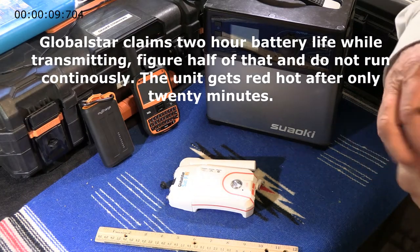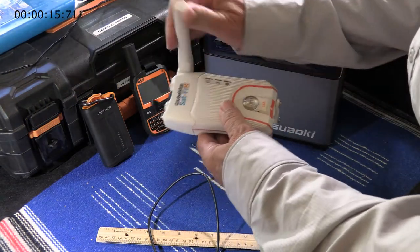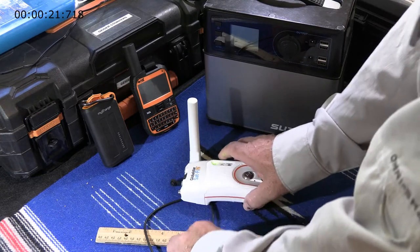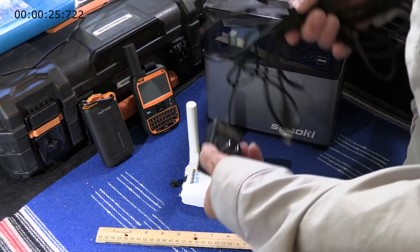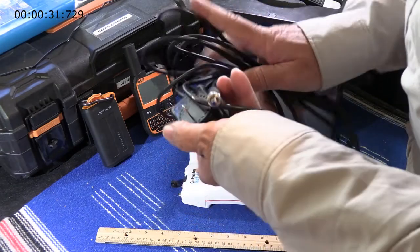The first thing to do when you get your SAT-FI 2 is to charge it. It always needs charging and it won't connect. There's no assurance of connectivity if the charge in the device falls below 25%. The easiest, the best, the fastest way to do it is with the supplied wall charger.